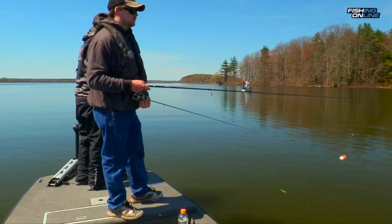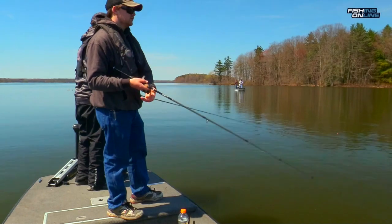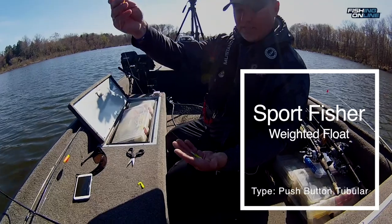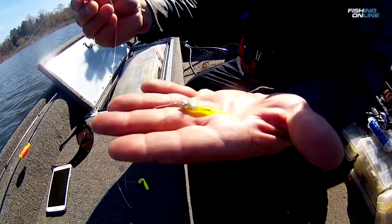Monofilament line floats, so it's better to use when you're fishing with a bobber. You have to set your bobber to the depth that you're fishing. Today we're in two feet of water, so we had our bobber up about a foot and a half from the bait.